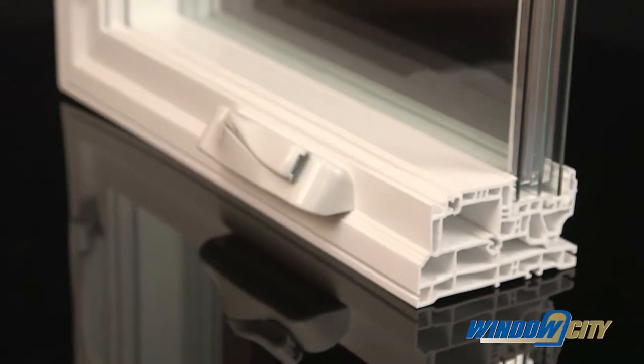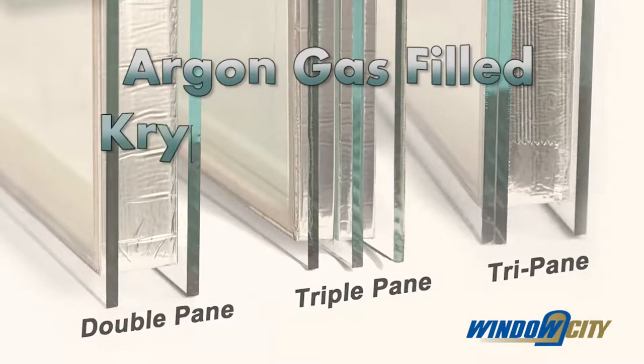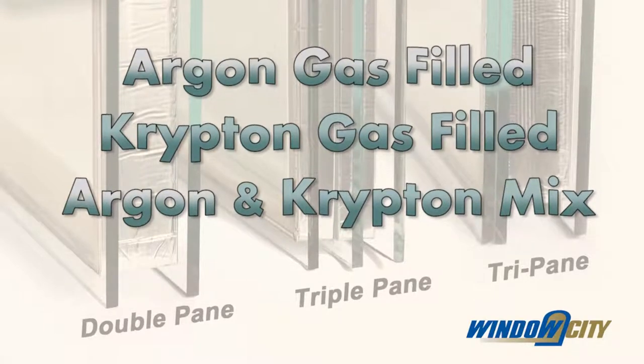You can even choose your sealed glass unit with options from double pane to triple pane to tri-pane, with Argon or Krypton gas, or a mix of Argon and Krypton inside, to provide superior insulation values.